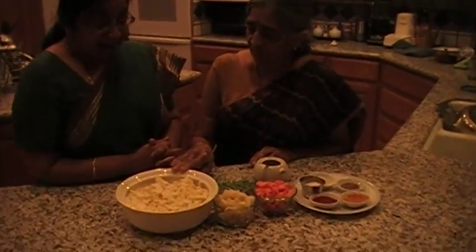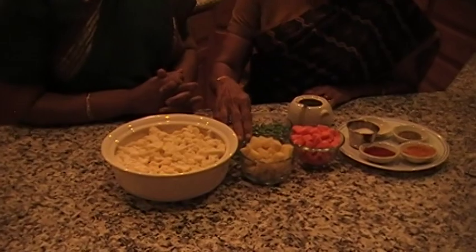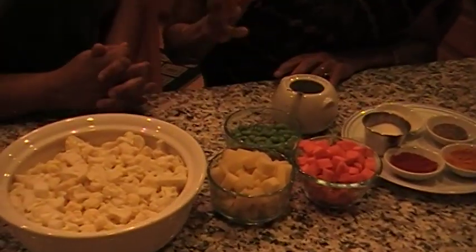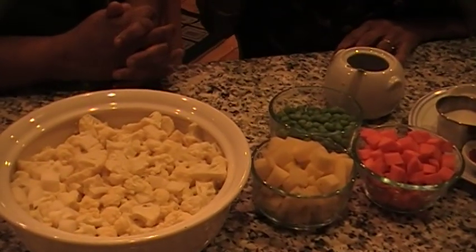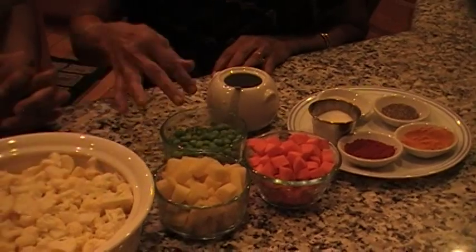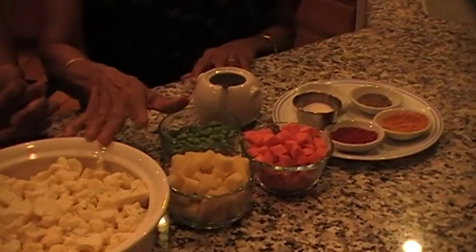And this is cauliflower, potato, carrots, and peas — just to make it very colorful. And if you want, you can add a small red bell pepper just for more color. But today we will do that. And these are the vegetables.